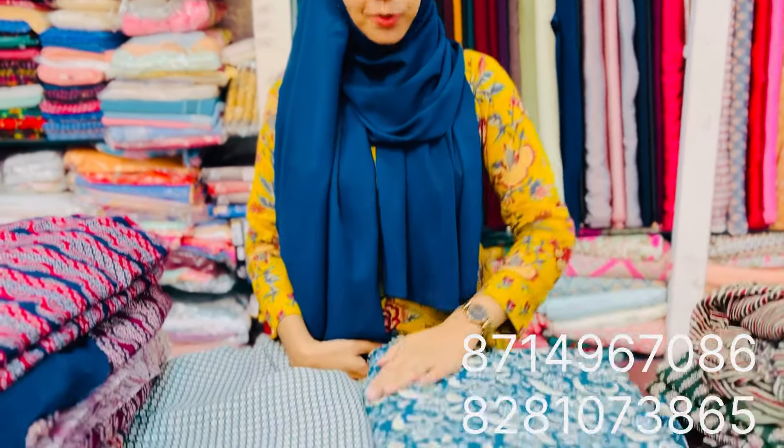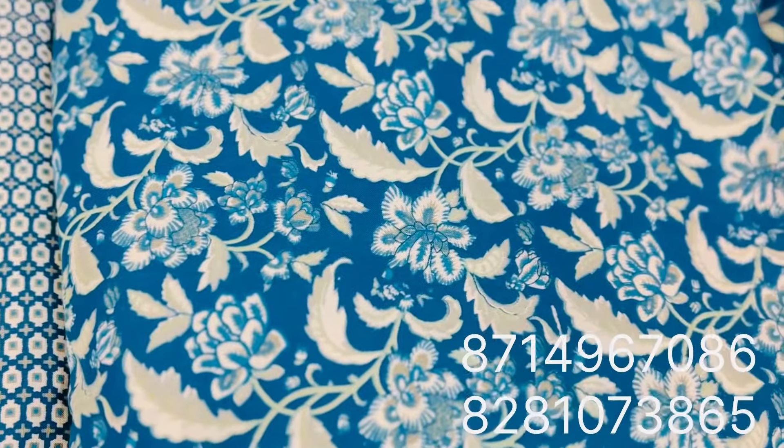First, it's a rayon. It's a Peacock Blue. It's a floral print. It's 44 inches. The price is 140 rupees per meter.